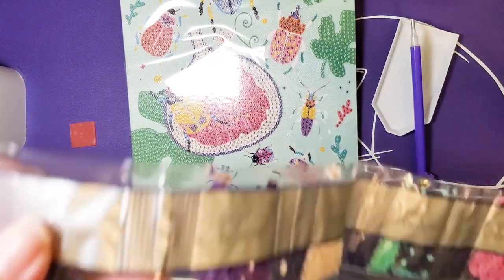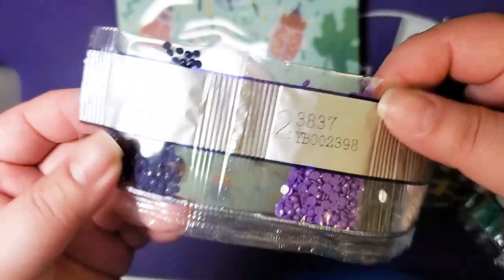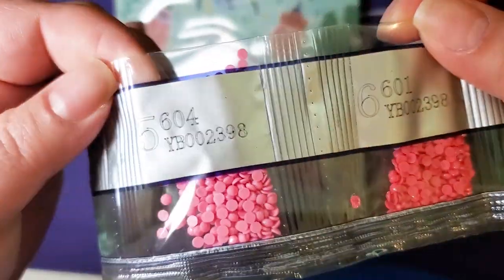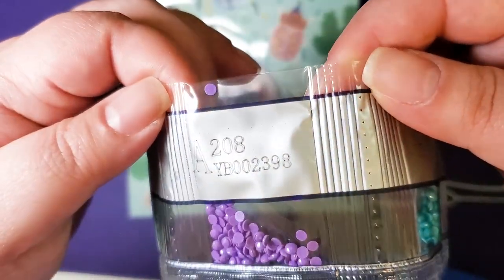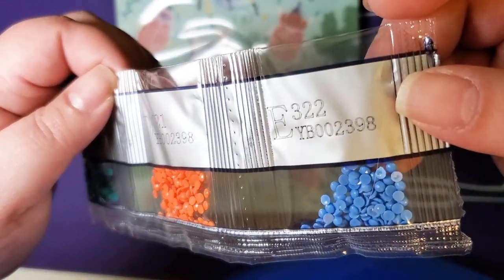The colors actually follow the DMC system, which is nice. The color codes are: 791, 3837, 951, 964, 604, 601, 444, 3850, 208, 3848, 721, and 322.